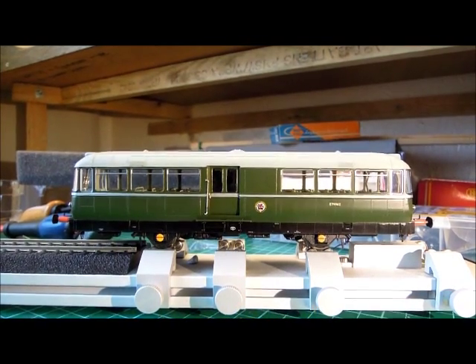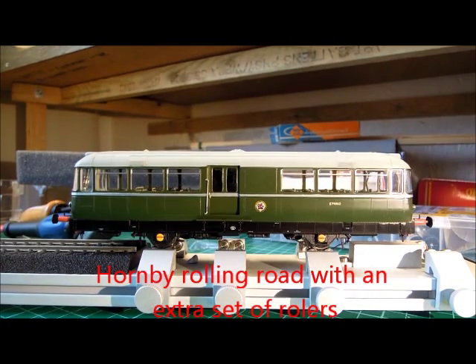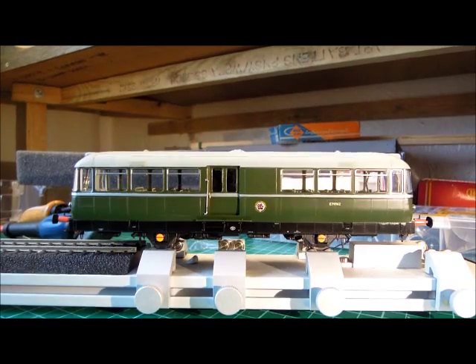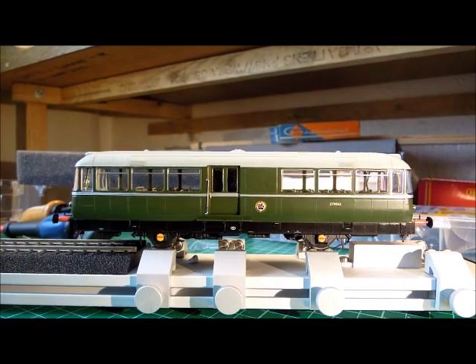Straight from the box, the reason it's rocking a bit is because it's very difficult to get all four rollers exactly on the wheelbase. It can run nicely for 15-20 minutes in each direction, which should help to free off the motor just a little bit. Switch it back the other way - no problems at all on DC control, running quite well.